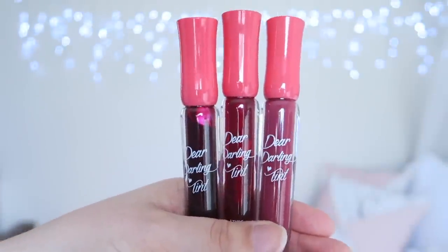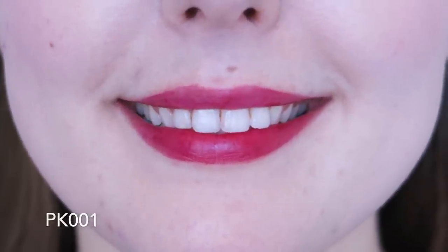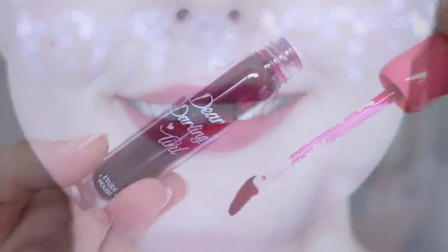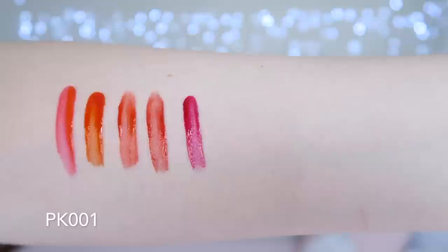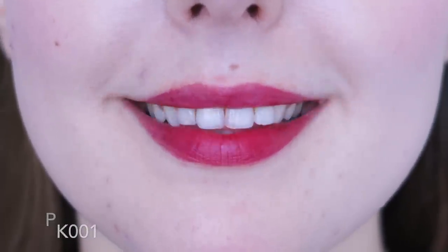Now we're onto the pinks — there are three pink shades in this collection and again they are really similar. There are small differences and I definitely have a favourite out of the three, but I don't think most people would need all three shades. PK001 is a bright raspberry pink shade. It's really pretty and I use this shade a lot more than PK002. It does have some trouble adhering to my lips properly, so it needs a lot of lip preparation, but when my lips are looking nice it looks very pretty.